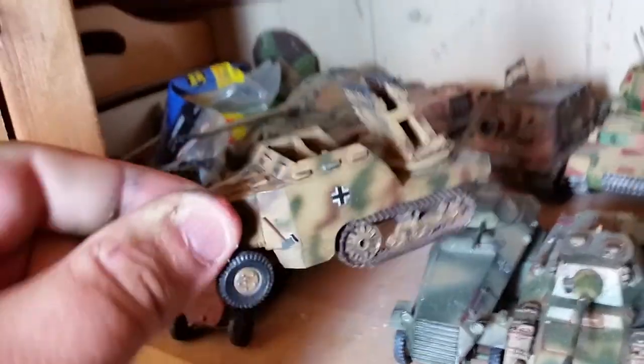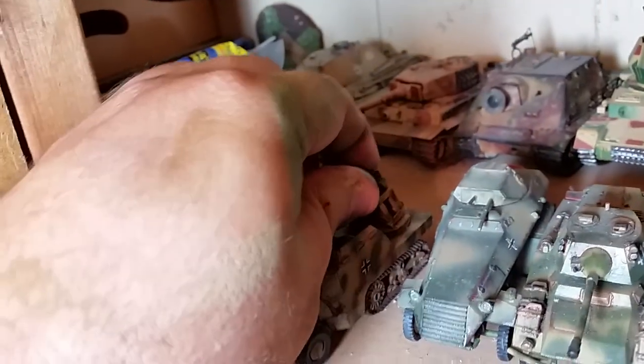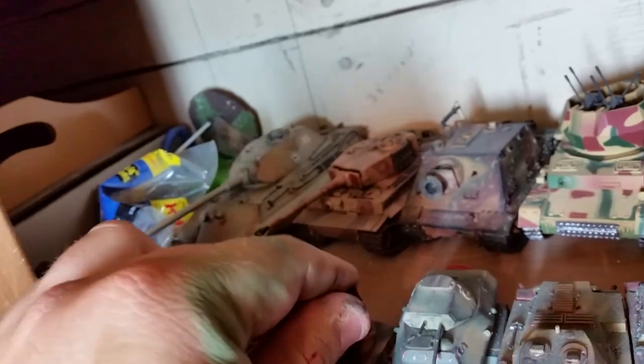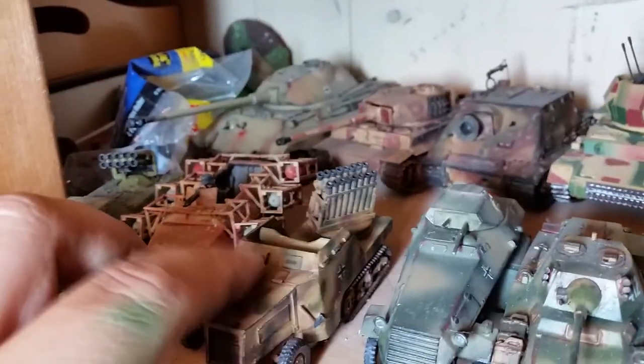And we got the Reihenwerfer, which is the mortar carrier that I scratch built. The gun is magnetized so it will turn and spin so you can aim it.